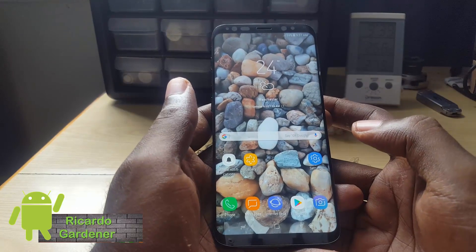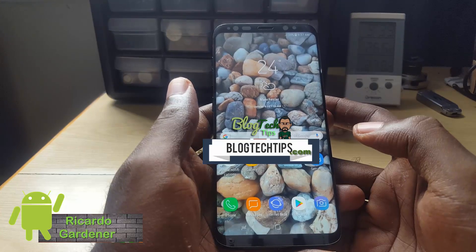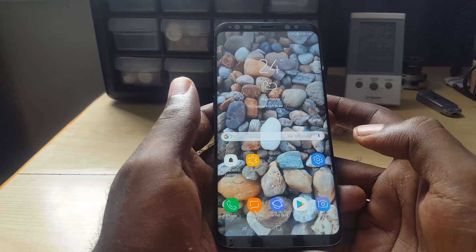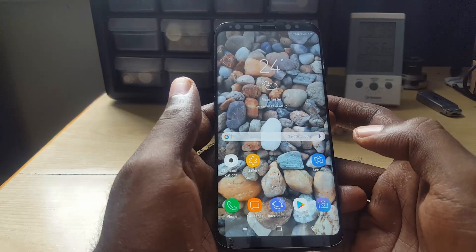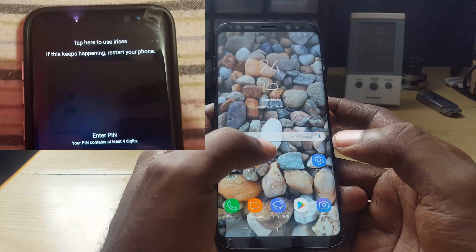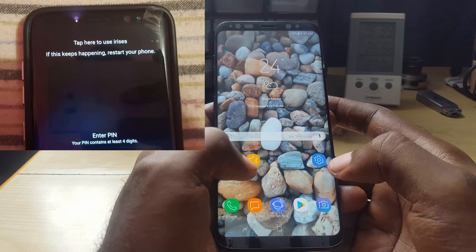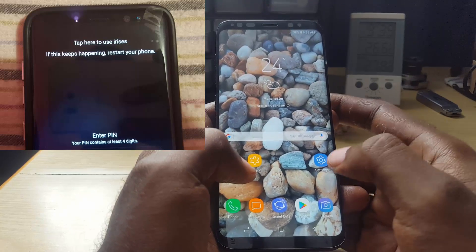Hey guys, Ricardo here and welcome to another Blog Tech Tips. For today I'm going to show you how to fix the issue where your iris scanner is actually failing — if you're getting any errors pertaining to your iris scanner, whether on the lock screen where it's indicating you should restart, and even after your restart it's not working, or when you're trying to set up the feature it's basically crashing.